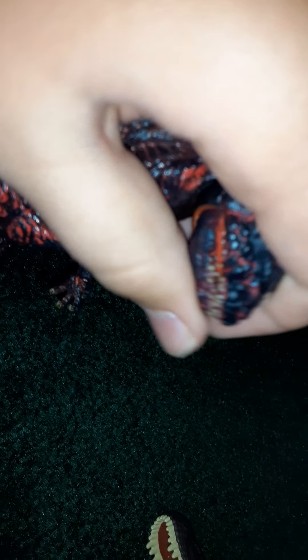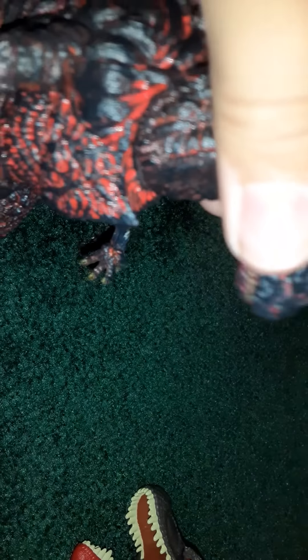His head can fall off sometimes, but it's a ball joint so you just pop it back on — not much of a problem at all. For articulation, you can move his mouth open and close, though you can't really move it side to side. You can move his head up and down, side to side, and at the base of the neck you can do some pretty crazy movements.